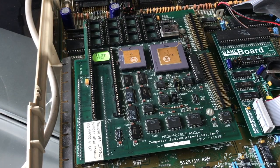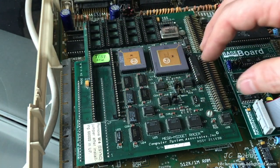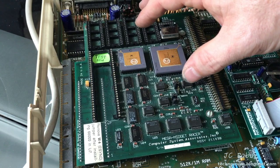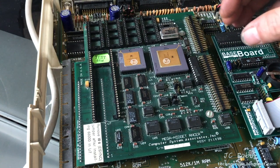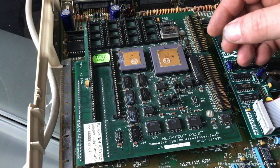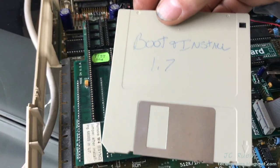I also have a Mega Midget Racer, which is an accelerator card that sits right on top of the original 68000 processor. There is no 68000 processor on this computer - the original intent was to put that processor back in, but that never happened. So this is the processor now - I think this is a 68030 running in this computer.